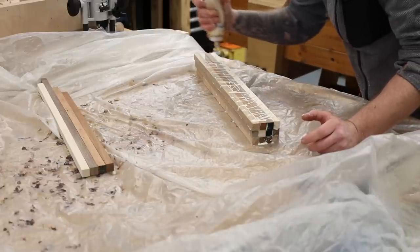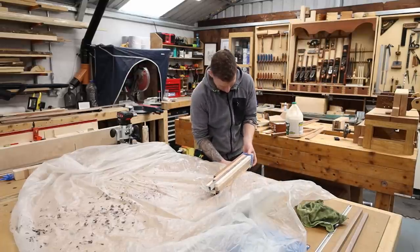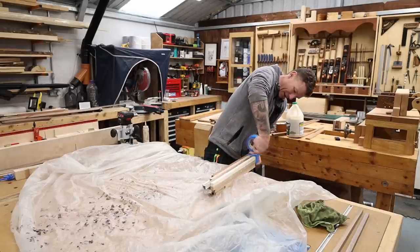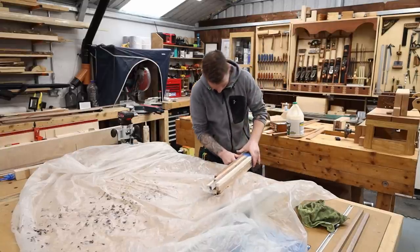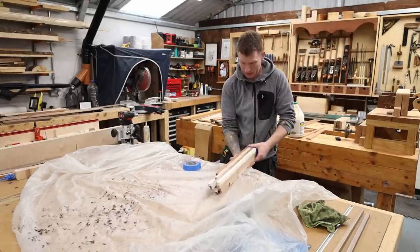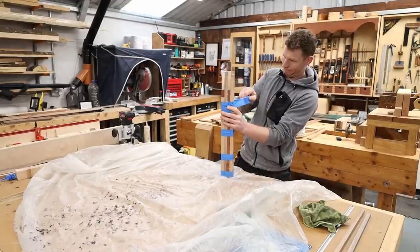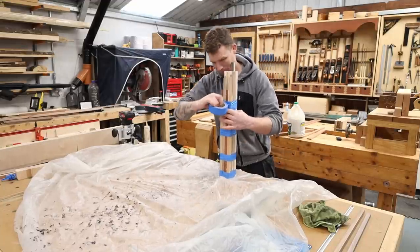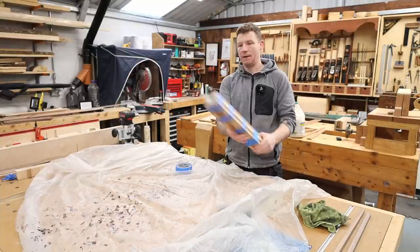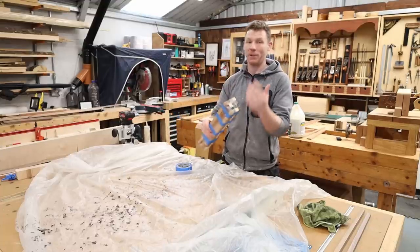Nice and glued up — I have it roughly square. This doesn't have to be absolutely perfect. We're just going to wrap this in tape nice and tight just to get it all to sit together. There we go, all glued up — let that go off now and we can start chopping these into slices.